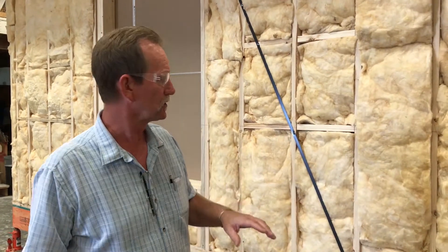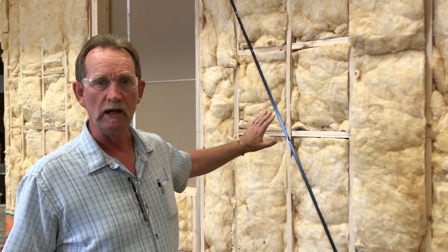I want to talk to you today about energy efficiency, which is a really important thing to us here at Heritage Homes — we're kind of the leader in that. We started doing HERS ratings, home energy ratings, on all of our homes about 15 years ago. I want to explain how we end up with a really low air exchange rate, which is the key to really having high efficiency.